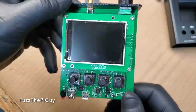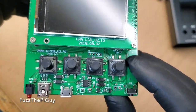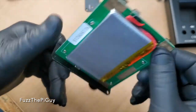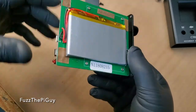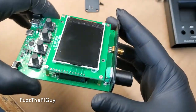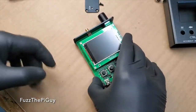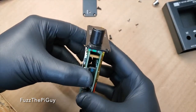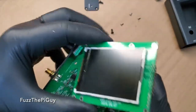We have the display, and we have a date here. There's our battery. We can take the screen off, so I'll go ahead and pause the video so I can take the screen off. We got the screws out, so this should just operate off.